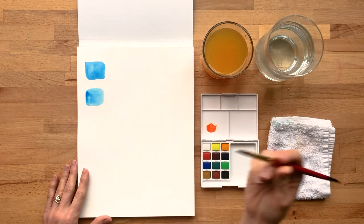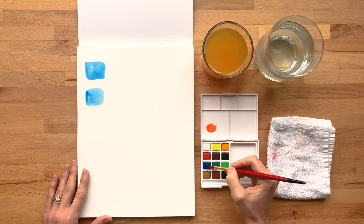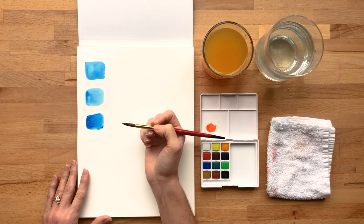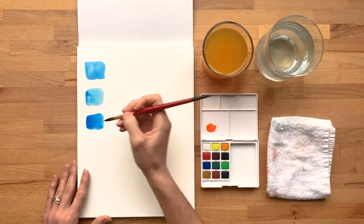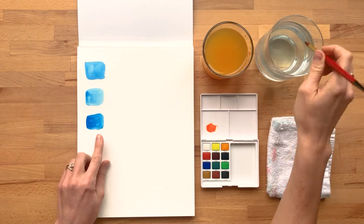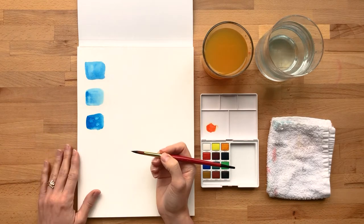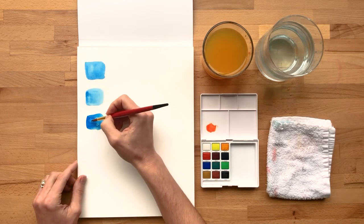Another thing you can do is actually add water afterwards to get some interesting effects. So if I pick up my paint and I've got a nice smooth swatch of color, I can kind of drop some water in here. What's happening is the water is starting to push the pigment aside. The more water, the more obvious that effect will be. I can keep dabbing this and you'll see it continue to spread. As it's drying, you'll see it continue to spread a little bit and get lighter.